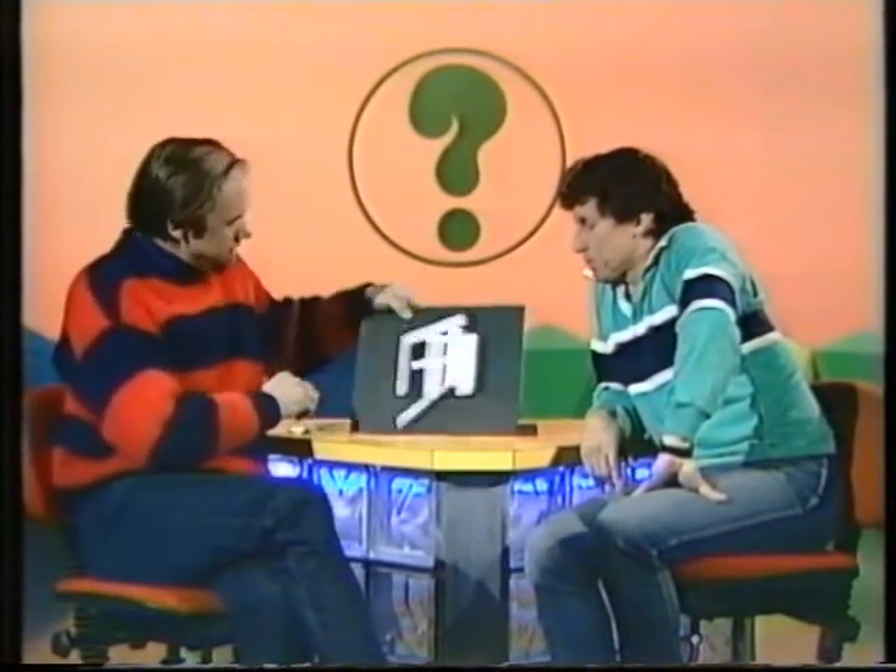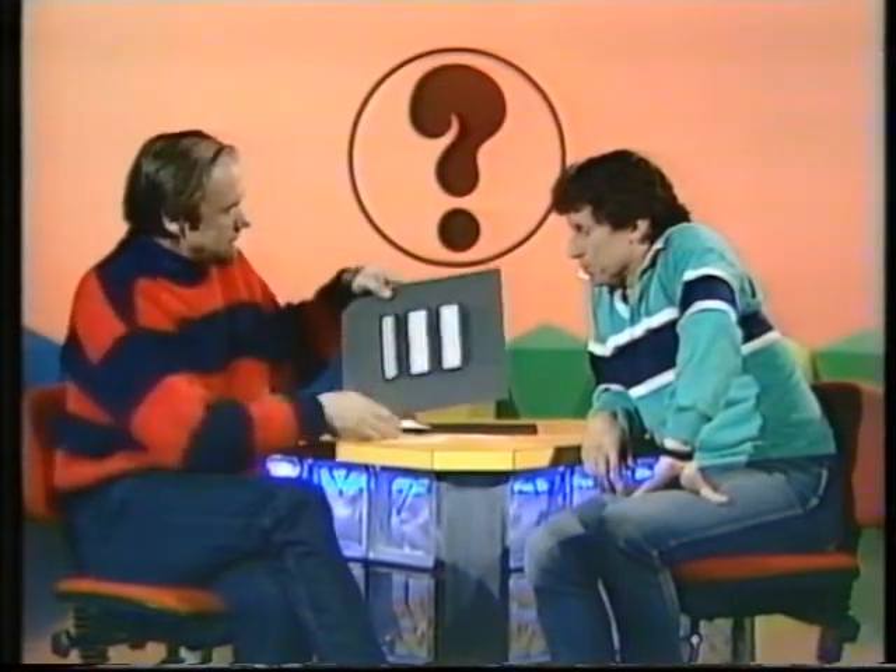It appears to be, but it isn't. It's really an optical illusion. Because if you get these strips and compare them — I've got three of them stuck on there — you can see that the fat and the thin ones are exactly the same length. It's just the way you arrange them that makes them look shorter or longer.